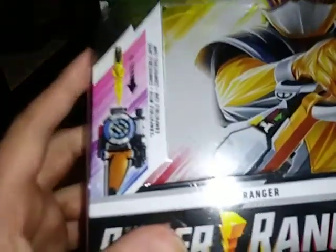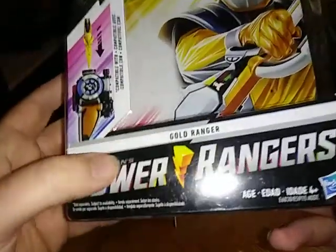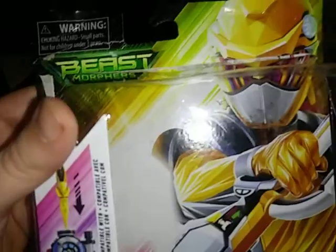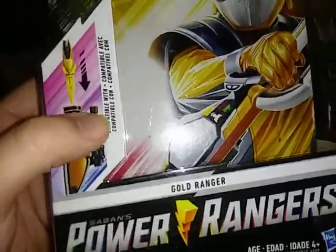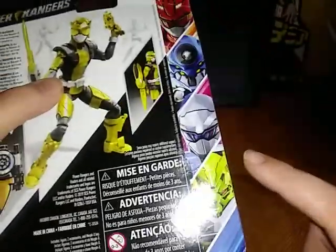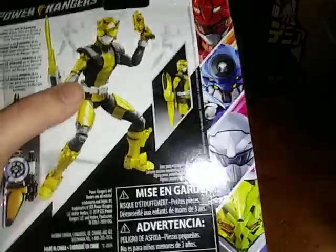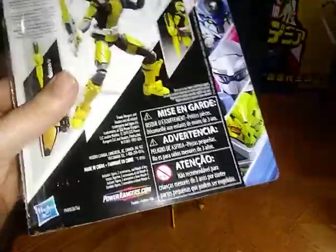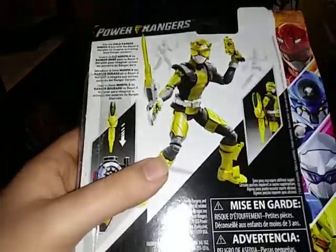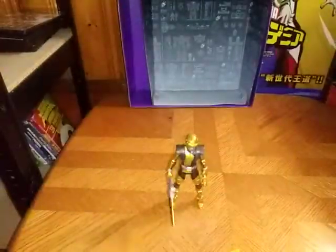Before we review the figure itself, we're going to look at the packaging. Is the Beast-X Morpher compatible? Gold Ranger, Power Rangers — Beast-Morphers. Sorry if I track for a few seconds, it happens with my autism. Here we have the other figures in the line: the Silver Ranger, Evox, Red Fury Mode Red Ranger, and a Robotron. I'm going to try to get the rest of these figures when I get a chance. I love the Beast-Morphers Power Rangers. And that's all there is to say for the packaging.